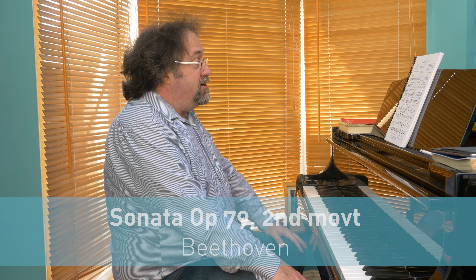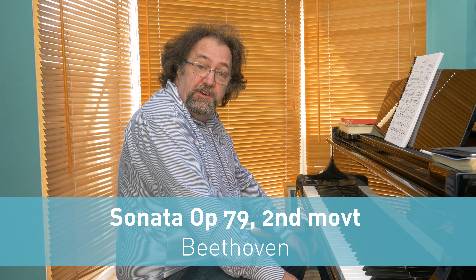Hello and welcome to the 15th in our series Key Skills Piecing It Together. Today I'm looking at the slow movement from Beethoven's Sonata in G, Op. 79. It's in Grade 6. It's a beautiful piece with a glorious melody over a delicate accompaniment.